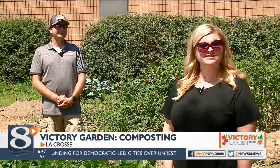Thank you so much David, and stay with us next week — we'll have more tips for you. To view our latest Victory Garden tips, head to our website at news8000.com.